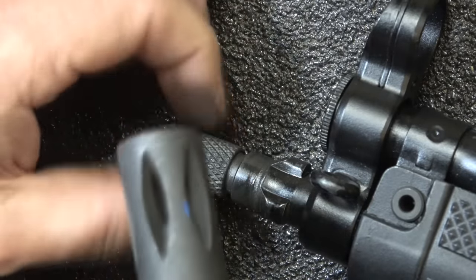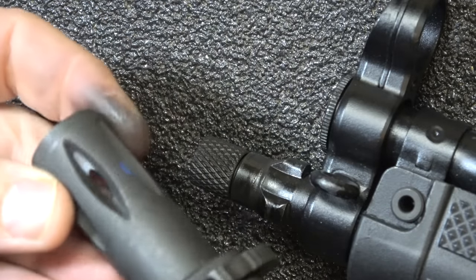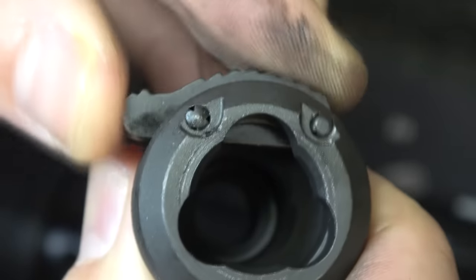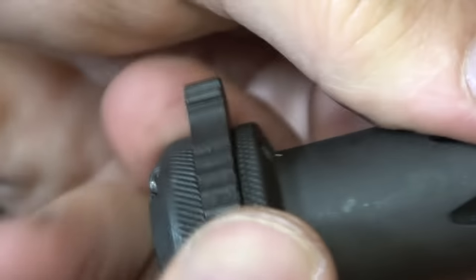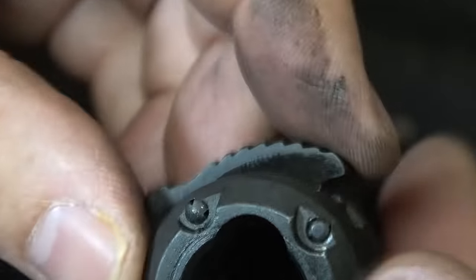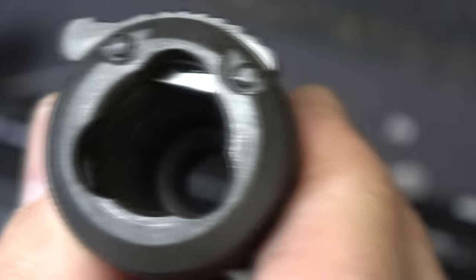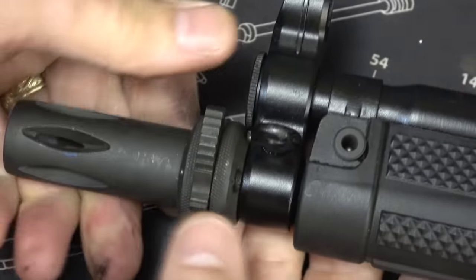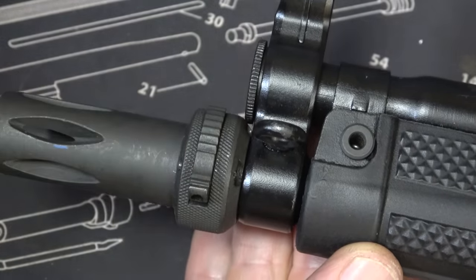I'm really glad they included the muzzle brake — it just adds a little bit, even though 9mm is not really that big of a deal. When putting it back on, you lift it up and it locks into place. It hits the bar back here — push back on the adapter and then pull it up to release it. When you get it into place, bring it back and it locks right here. Make sure the thread protector is all the way down and in the up position when putting it back on the tri-lug adapter. It'll spin until you push it back, and then it locks into place.